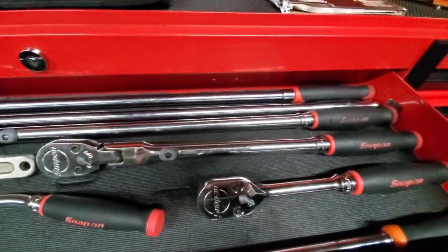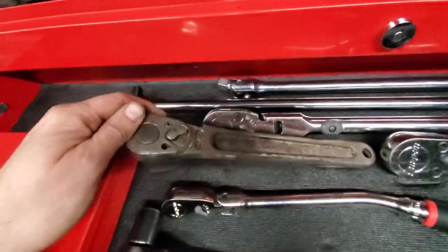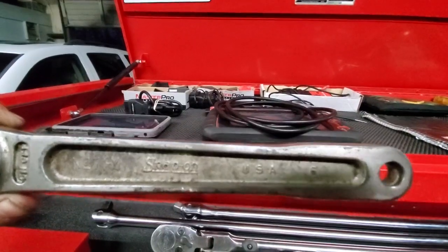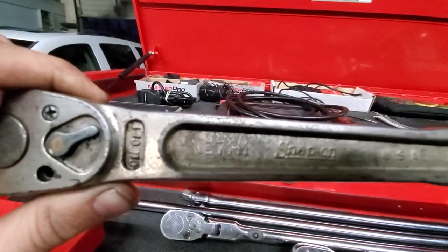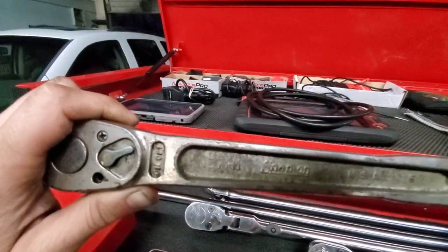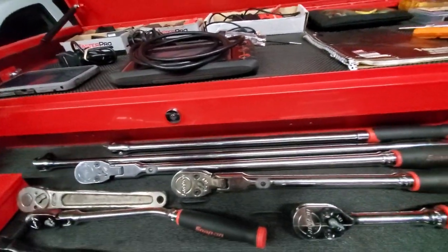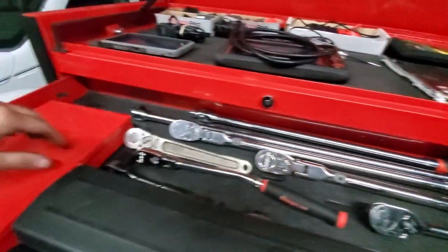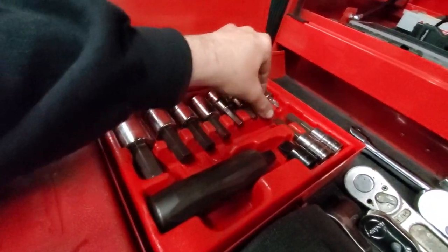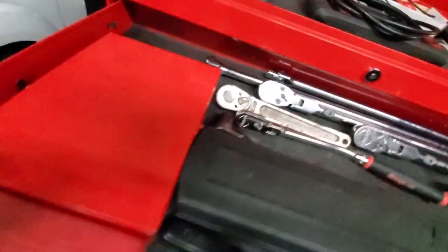Got a 45-degree Snap-on ratchet, a longer three-eighths Matco ratchet, and some half-inch Snap-on ratchets — the straight short one, locking flex head, and the real long one. There's also a really old one — I think it's a 56 or 46, let me know in the comments — and a long Matco breaker bar and a good old Pittsburgh breaker bar. Then a Snap-on half-inch impact driver that I really only use for Honda brake rotors, and a cheap OEM stud remover.